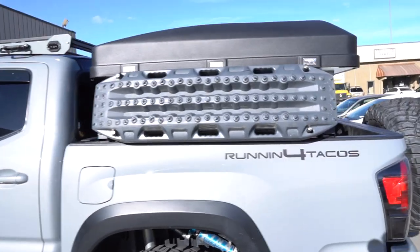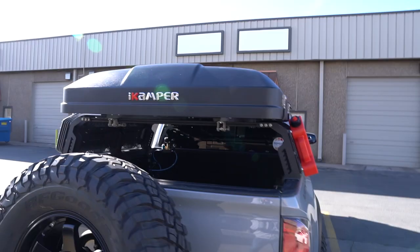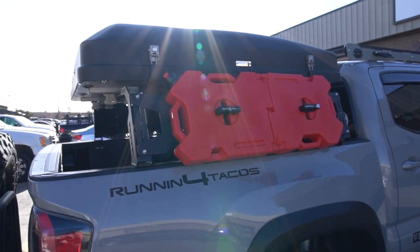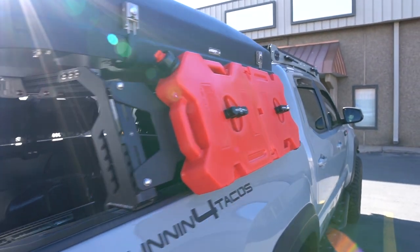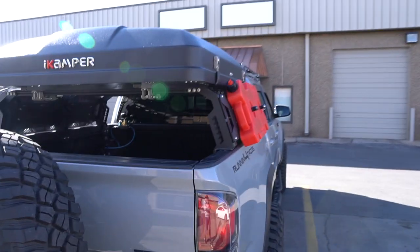Alright guys, it is done. You guys can see behind me — this is the new rack. We got the iCamper on there, I finally put my Max Trax back on there. So here it is, the finished product. I got my Max Trax mounted back on there and the iCamper Mini — this is the Sky Camp Mini, if you guys haven't seen it. It just got released and won't ship until March. Here's the rack, I got the rotopax mounted on there.